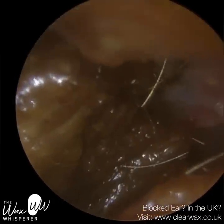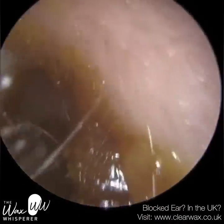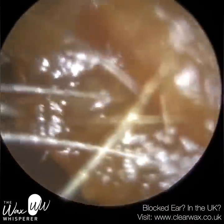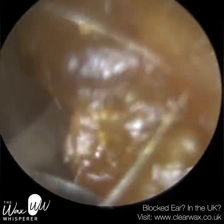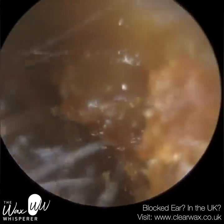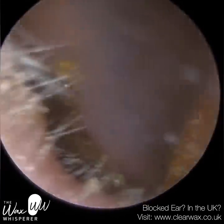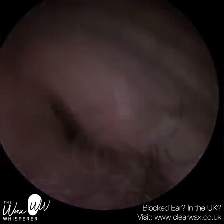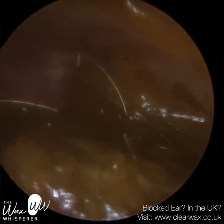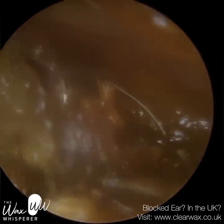We have here a patient who was actually referred to me by a colleague. The reason for the referral is that this patient suffers from quite severe and debilitating tinnitus. As a result, they're contraindicated to undergo irrigation. And if you perform microsuction, it can sometimes pose a risk in terms of exacerbating the patient's tinnitus. Therefore, if possible, the ideal method of removing this earwax is via mechanical instruments.